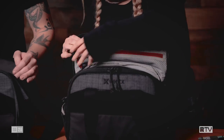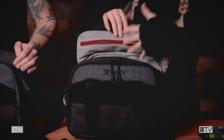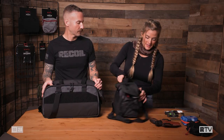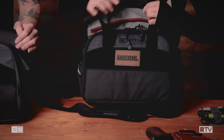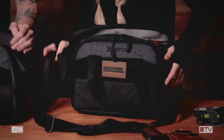We also have this top pouch right here with the red Vertex zipper, so it's high-vis, nice and ventilated, with a little key holder. On the front and back we have Velcro — I'm going to stick my recoil patch right there. It's got a nice adjustable strap that's also removable.